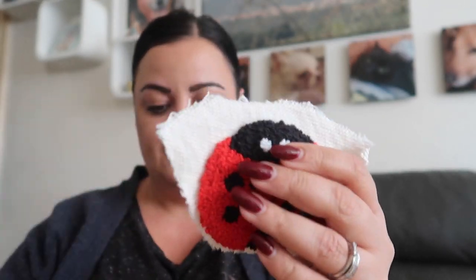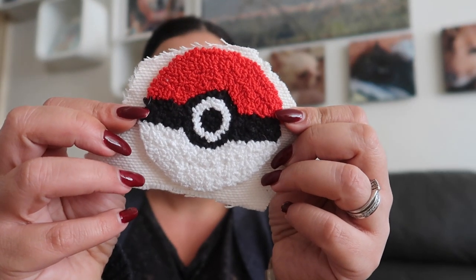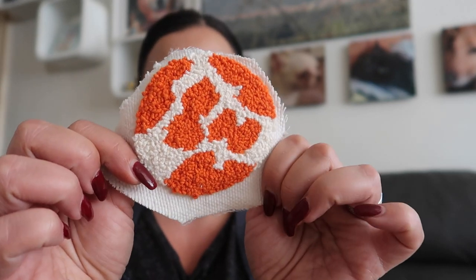I was doing a load of coasters as well. I might have shown you that I was putting new fabric onto my new board, but I probably didn't show you them complete. So I'm going to show you the coasters that I've completed but just need finishing off. I've literally got a whole load of coasters - I've got this ladybird, frog, the Pokémon, a cow print but in orange and cream.